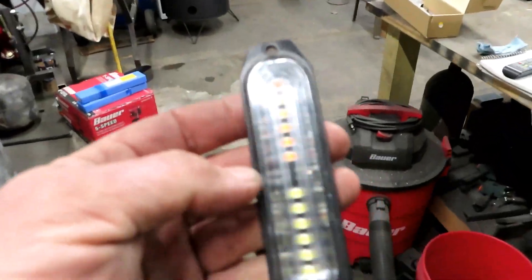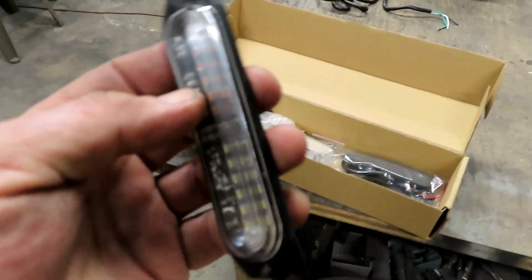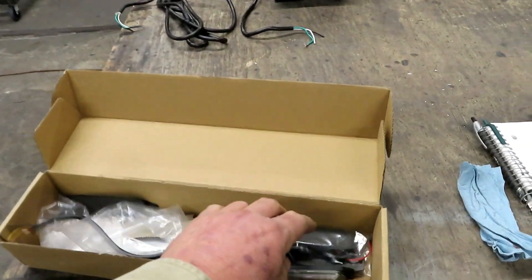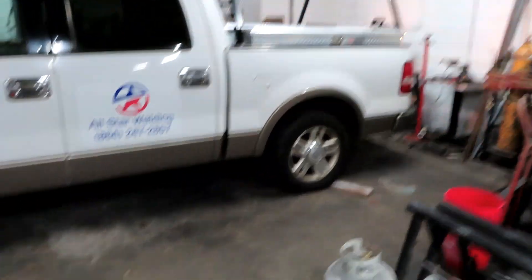Anyway, $35 on Amazon, and they are super easy to install — if you've got all the right wires and connectors and all that kind of stuff.